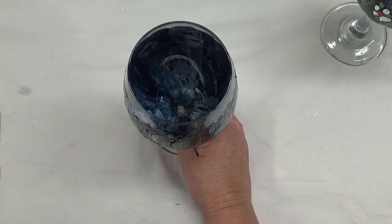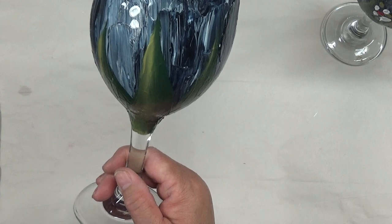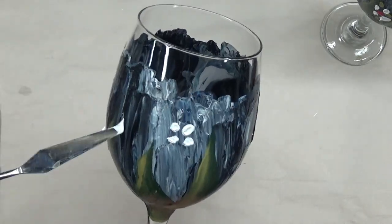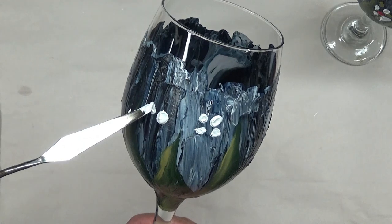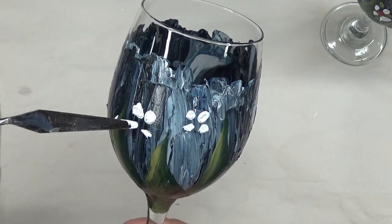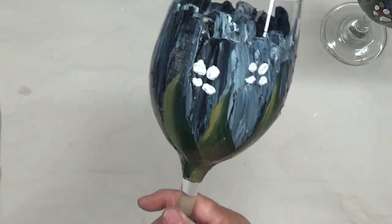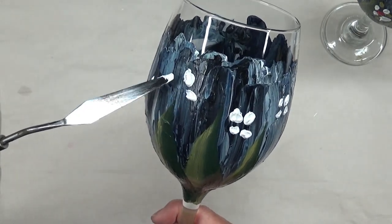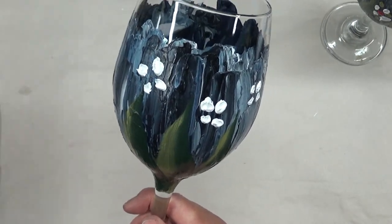I'm going to take my palette knife and dip it into my wicker white and just do some quick little dashes for petals. You can make more flowing petals if you want — I was just trying to keep it simple because of how much time I've spent on this glass. I also think part of the difference is that I'm using glass paint, not the heavy body paint that's typically used for palette knife painting, and that could be affecting how the paint behaves.